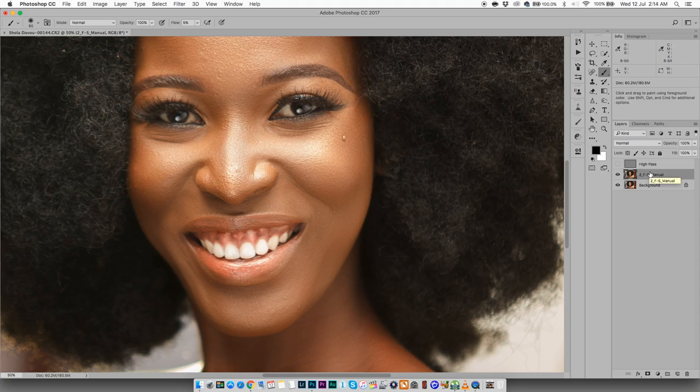I came across this other method — I can't remember the photographer I learned it from — but when I tried it, it worked for me. Not only did it make the image sharp, but I got a lot of detail back in the skin. As portrait and fashion retouchers, we want detail in the skin — we don't want our subjects looking like mannequins.